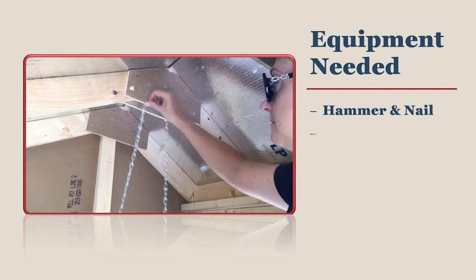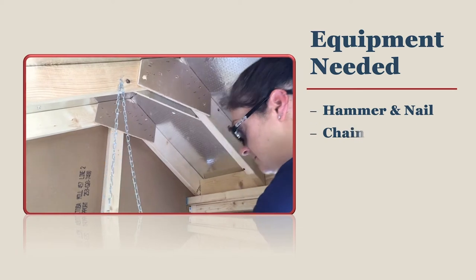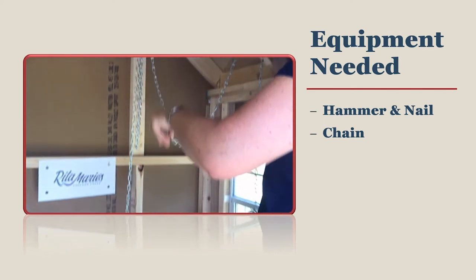It is better to use a chain to hang a chicken feeder rather than a rope. Ropes will need to be tied and untied, which leads to fraying. Ropes can also be chewed through by rodents.